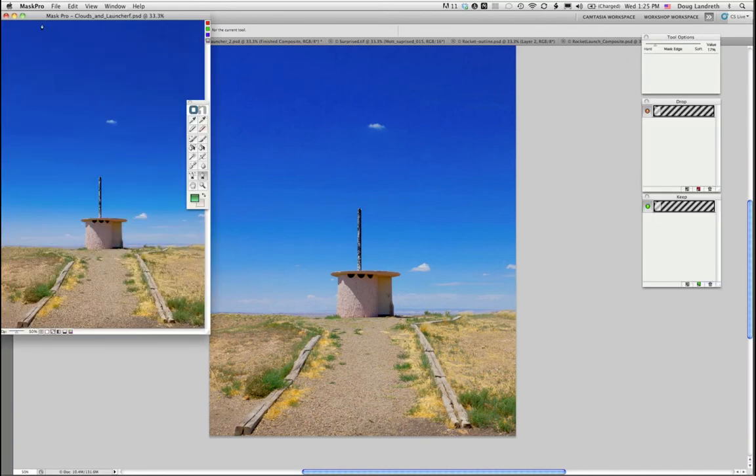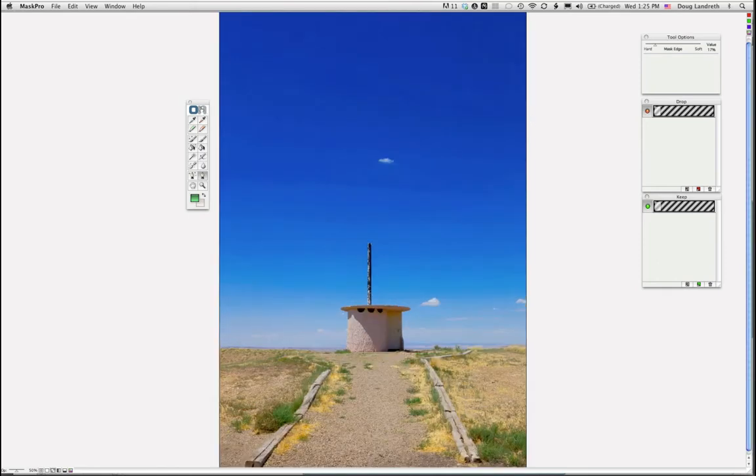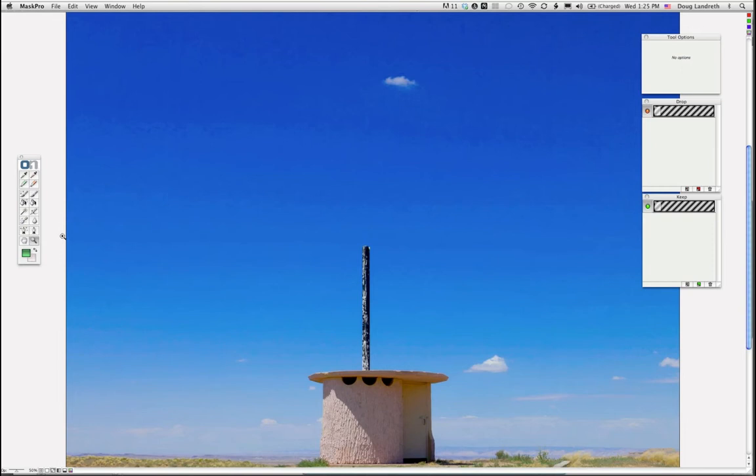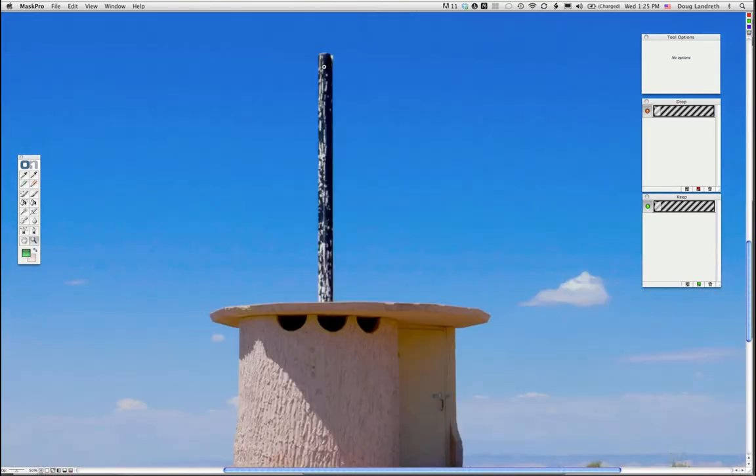The first thing I do when I get into the Mask Pro window is go to Zoom Window — that takes the background away and lets me concentrate fully on the Mask Pro window. Then I zoom in. When making selections, you're typically working in tight, so I'll go to 100% or 200%.